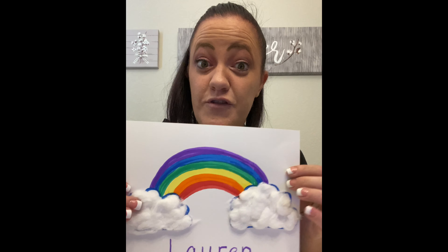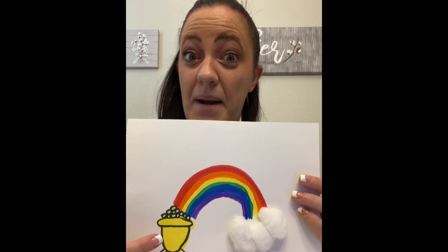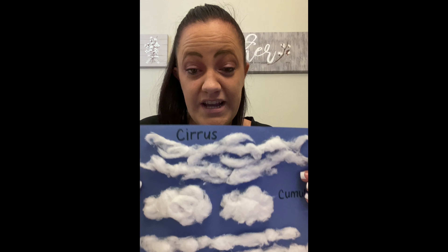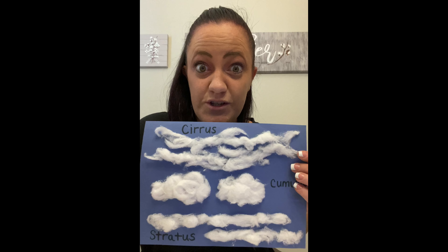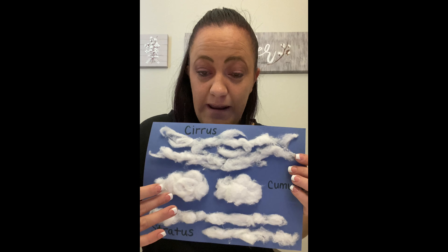And then our last one we're gonna do today is our rainbow clouds. So with your markers and the colors of the rainbow you're gonna draw your rainbow on and then you're gonna glue your cotton on to the ends of the rainbow to make your clouds. You can write your name on the bottom and if you really want to get creative you can do a pot of gold at the end of the rainbow.